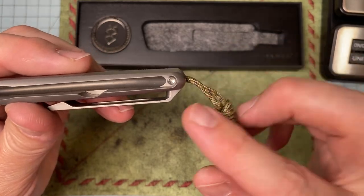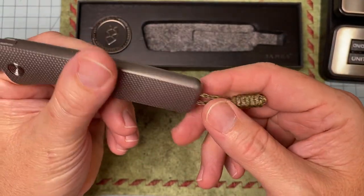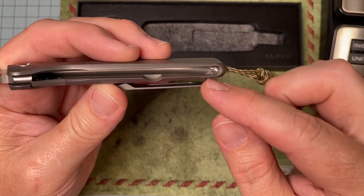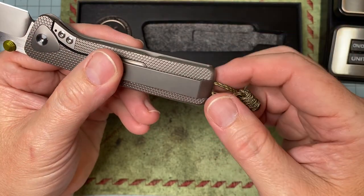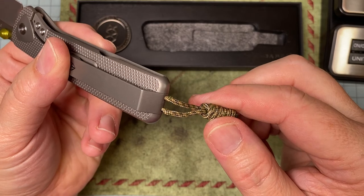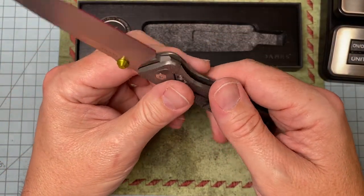I want you to see the engineering on this knife. Look at that pocket clip — there are no screws anywhere around here. You take that one screw out on the inside and the pocket clip slides out. Then the lanyard just has two little holes sticking out of the back if you want to use a lanyard. Very unintrusive.